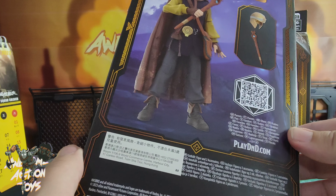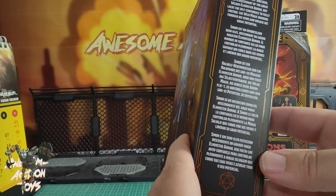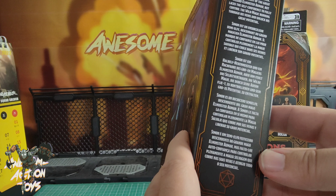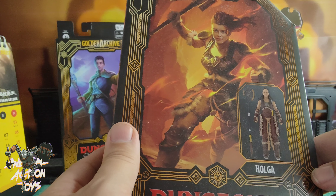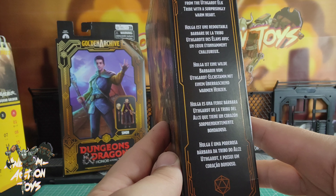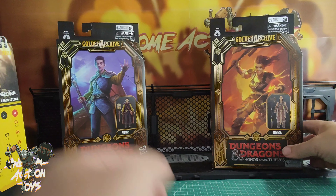Simon has a sort of staff and his helm there. Simon is a half-elf sorcerer and a descendant of the great wizard Elminster Umar, but lacks the ability to fully control the wild magic running through his veins and unlock his great potential. And then we've got Holgar — looks really nice. Holgar is a fierce barbarian from the Uthgard Elk tribe with a surprisingly warm heart.